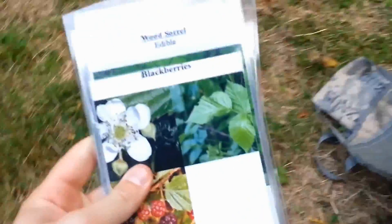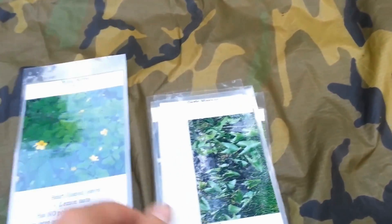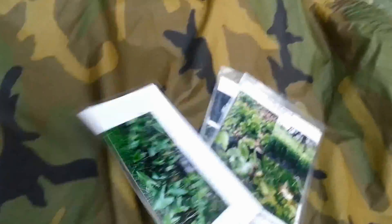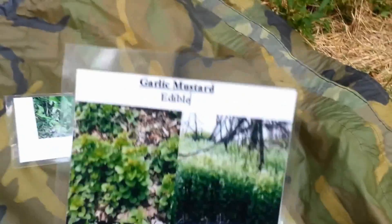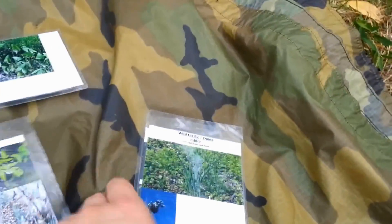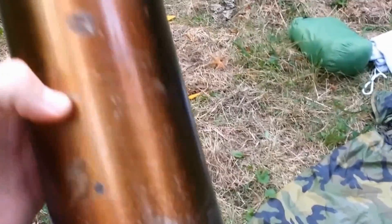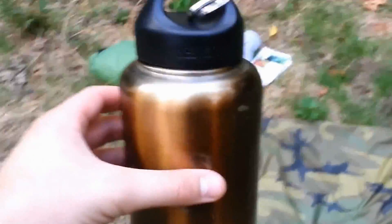Next up inside the main portion of the bag I have individually laminated printouts of wild edibles in my area. I know some of it is obvious — like arrowroot — but when you're in a survival situation and can't think clearly, it's good to have visually identifiable references. I'll probably continually expand this list. Of course we need to stay hydrated, which is why I chose the Klean Kanteen wide-mouth edition — a stainless steel container perfect for boiling water.